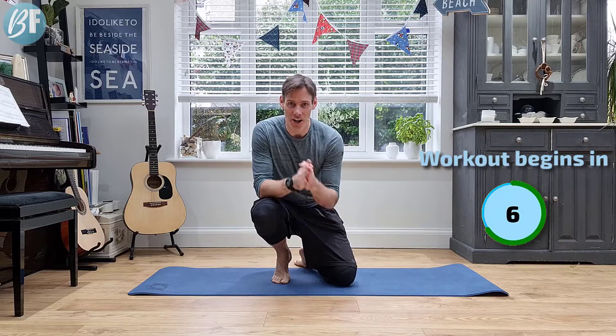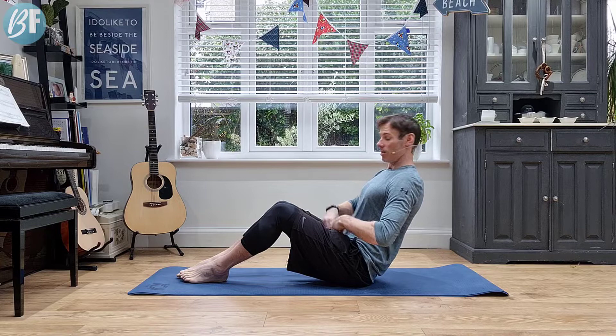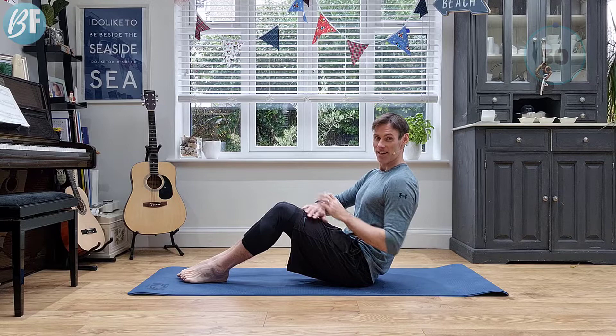Are you ready? If so, come down and join me on the mat. Our first exercise is a Russian twist. We're going to be in this position, leaning back until you feel those abs engage. 50 seconds of work, 10 seconds rest, 7 exercises. Let's go.